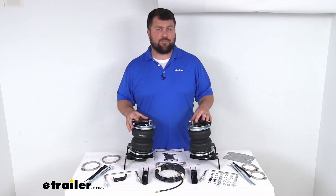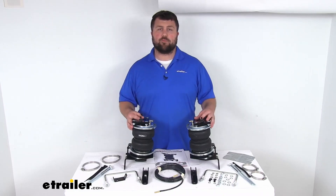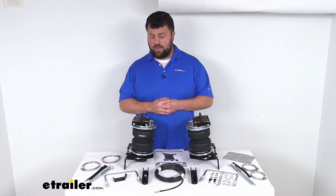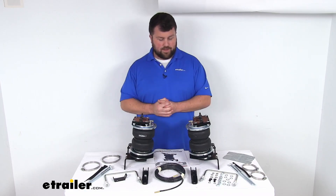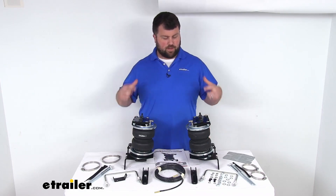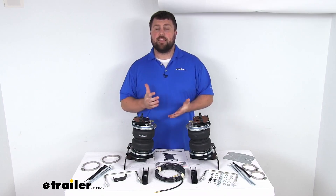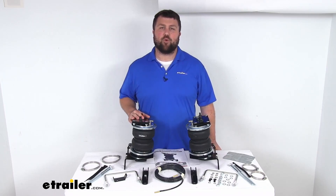This system does come with a lifetime warranty, so if you were to have any issues with it, you're more than welcome to reach out to us here at eTrailer.com. We're always happy to work with our customers to make sure you're getting good quality products and finding solutions for any problems you may have. Overall, a great setup here for your F-250 and F-350 Super Duties, giving you that extra support you need, taking some of that strain off your suspension, and giving you a much smoother ride. That completes our look for today. Again, I'm Michael with eTrailer.com. Thanks for watching.